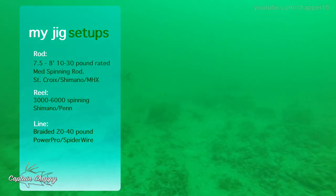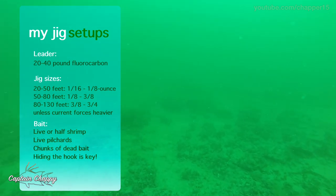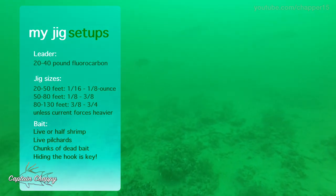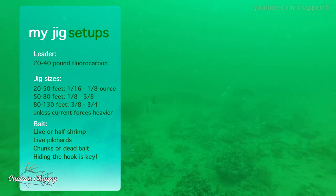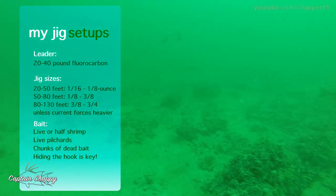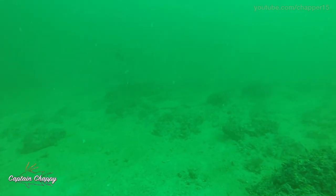If I'm fishing out to about 60 feet, I'll try to use about a sixteenth or an eighth ounce jig head. If the current's moving a little faster, maybe three eighths. If I'm out to a hundred feet, I might use something a little heavier, up to about a half ounce. I've used half ounce all the way out to about 200 feet of water for yellowtails. A lot of people aren't getting out that far, and you really need a light current, but it can be done. Start with lighter jig heads, especially if you're looking for mangoes and yellowtails.